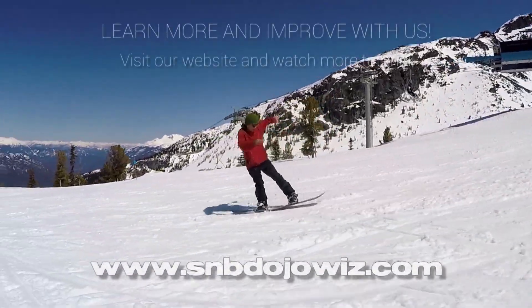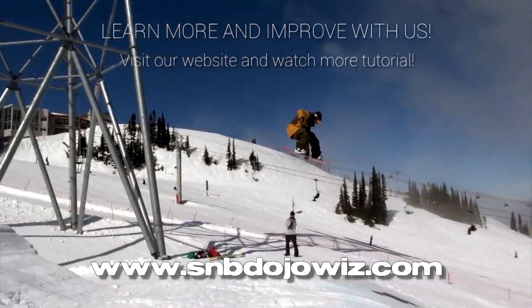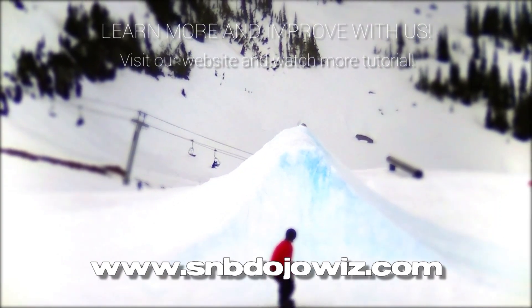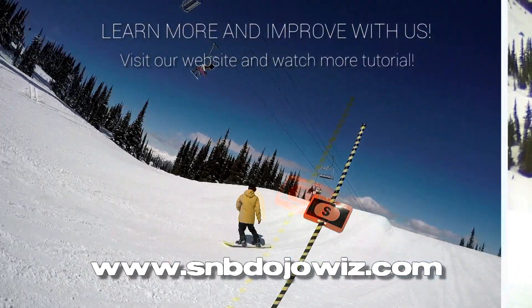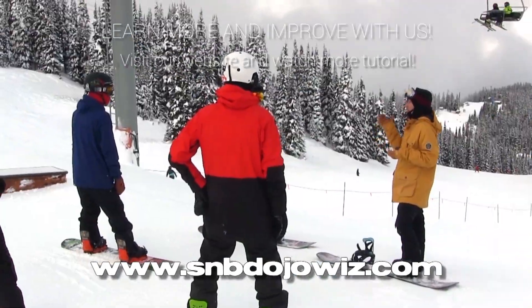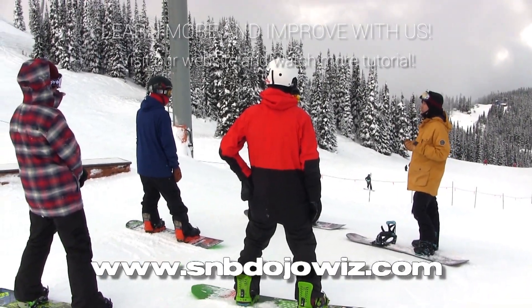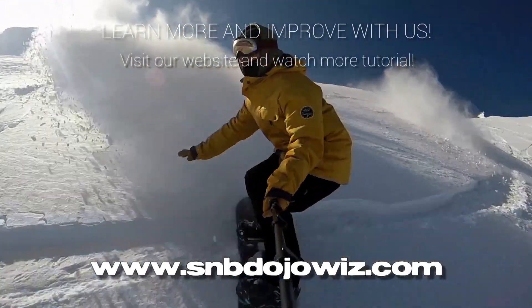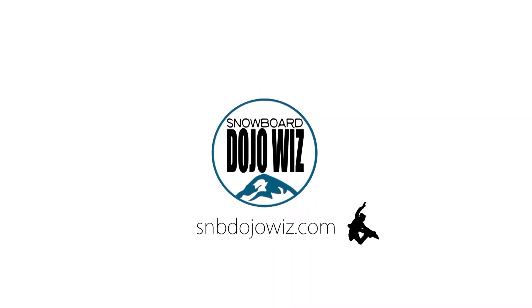Want to learn more and want more challenges? Watch all video tutorials that are only available on our website. You will get more of the world's best theories to solve your problem and boost your snowboarding skills. Get the world's best coaching methods based on the coaching of national level athletes. Boost your snowboard intelligence with us — Snowboard Dojo Wiz, an expert in coaching intermediate snowboarders.